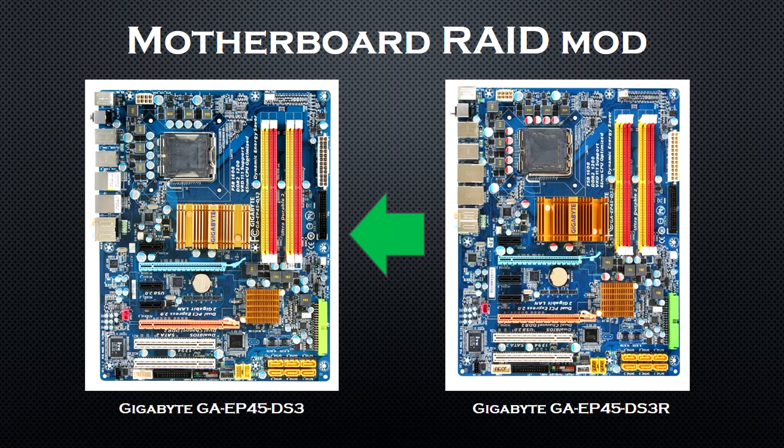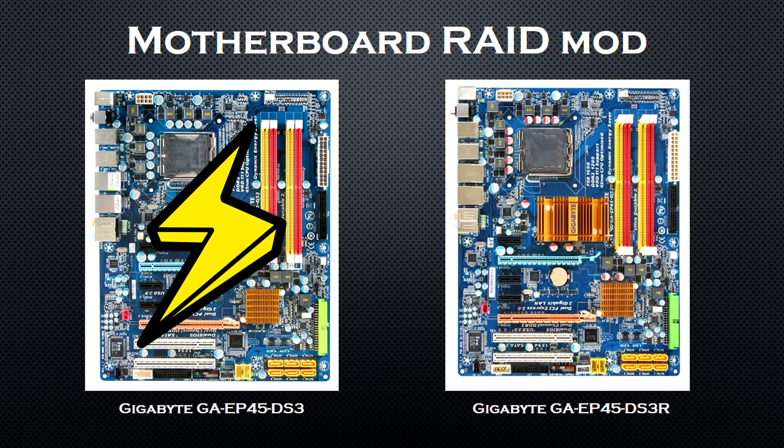I was able to enable RAID on my two Seagate drives, but unfortunately the system wasn't stable, so I had to revert back to the original DS3 BIOS. I cannot call this mod a complete success, but nevertheless the RAID array worked — the system just crashed from time to time.